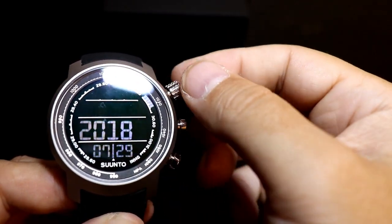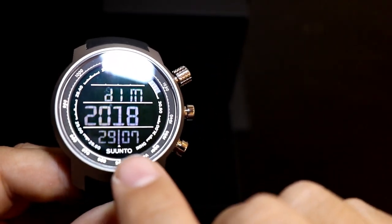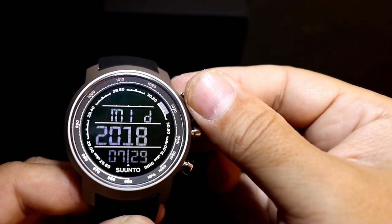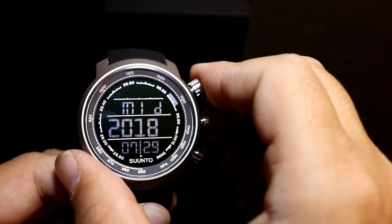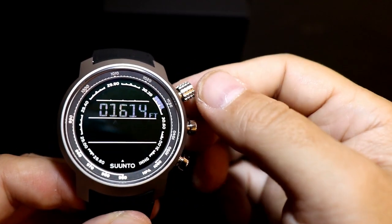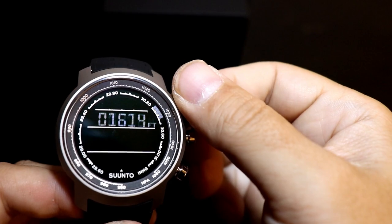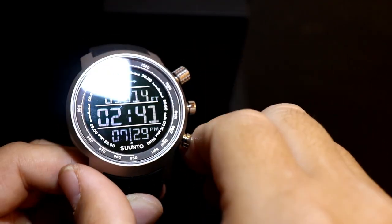Next we have the date — you can adjust for month and day. It shows 7/29, or you can switch it over to day and month format, so it'll read the 29th of July. I'll keep it on month/date as that's the most commonly used format. Keep pressing to scroll through, and you can also change the units from feet to meters by twisting to adjust — press again and you're back to the home screen.